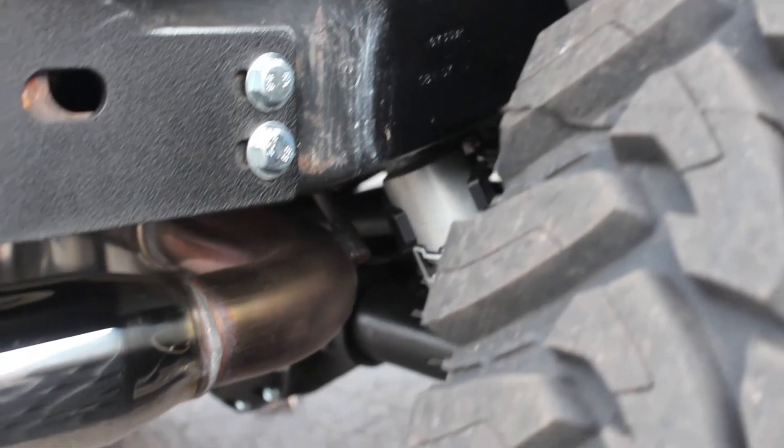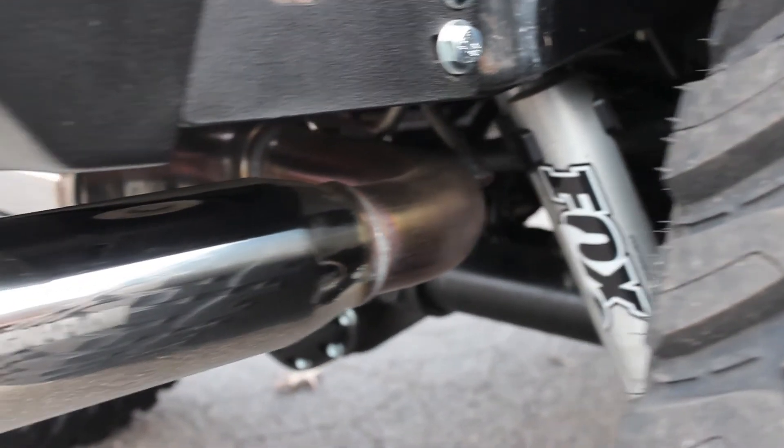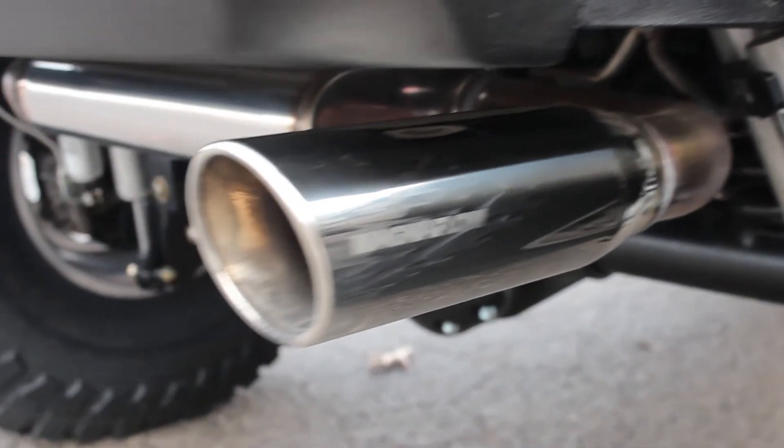But you can't run free flowing exhaust on the front without doing something in the back, so we added a stainless Magnaflow Cat-Back exhaust kit, which gives this Jeep a great exhaust note.